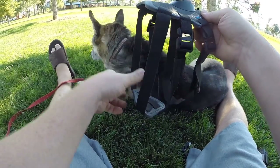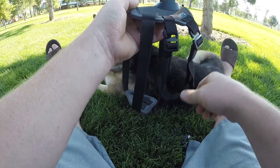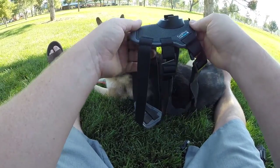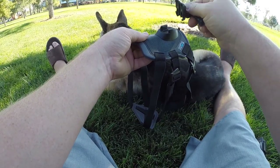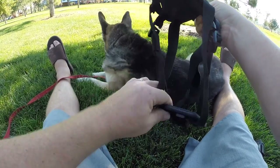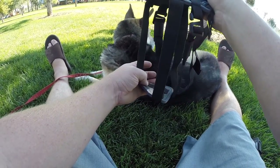GoPro continues to innovate, making great products that are well made and well thought out. The Fetch has two mounting places for the standard GoPro clip — one on top and one on the front of the lower chest mount on the dog.